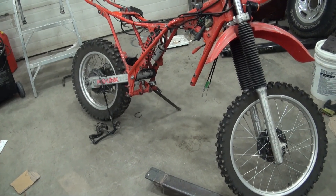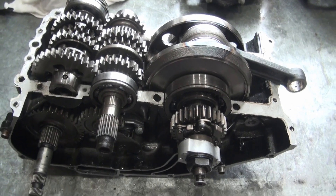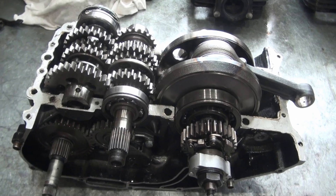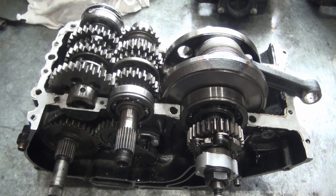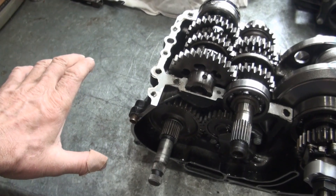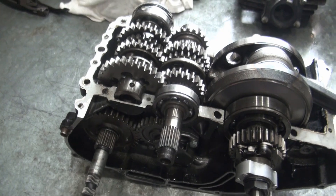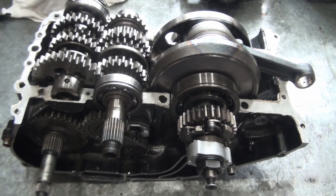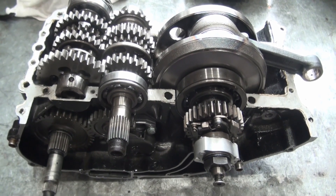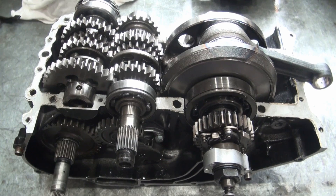This is a Honda XR500 that's quite a ways into the disassembly process. The problem was that in first gear under full throttle it could disengage out of first gear and then re-engage again — it would be as though I had my hand on the clutch under full throttle and then flicked the clutch. I don't think it happened all the time in first gear full throttle, just some of the time.